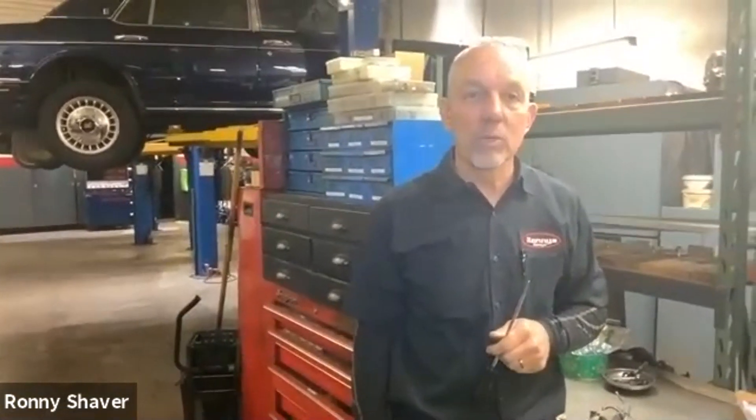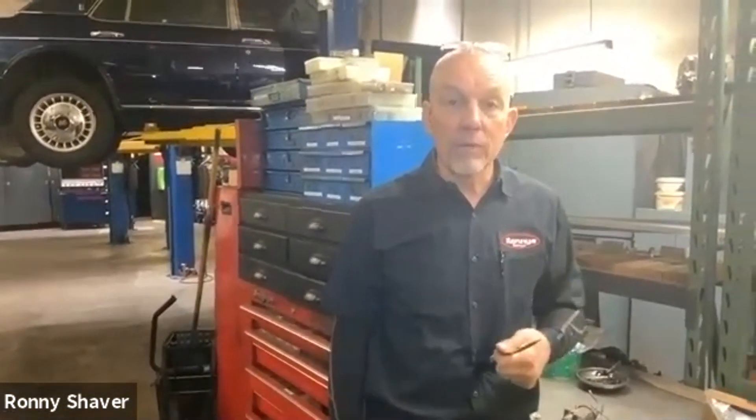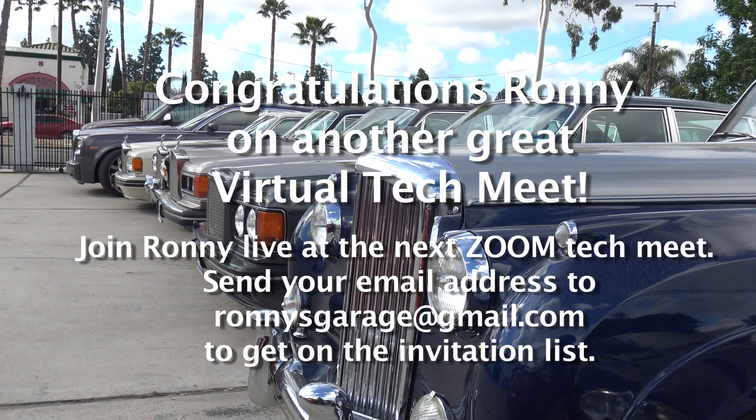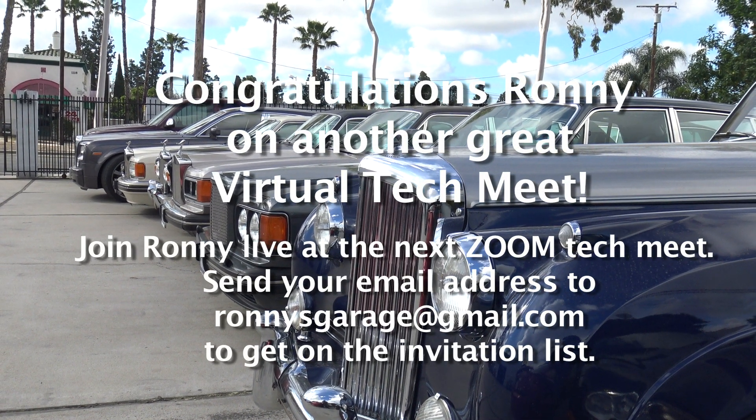Alright, we'll close it up. Thanks everyone for joining us. Thanks everybody. Thank you Ronnie.